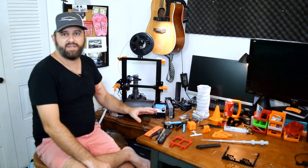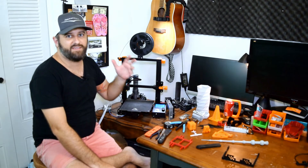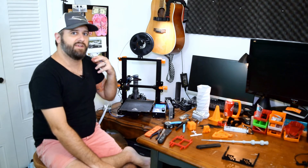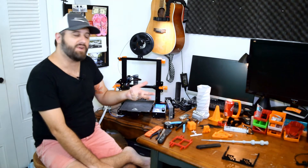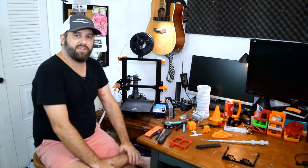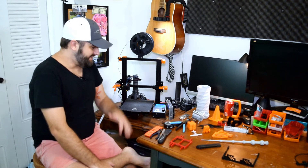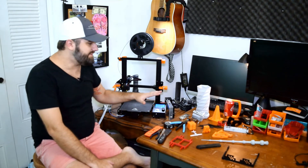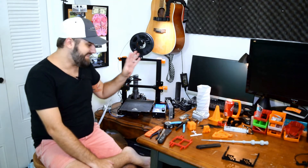All of the stuff I've printed here, I found on Thingiverse. Thingiverse is a website where a lot of makers go and post their STL files — the 3D object file that you start with. You can download those and print them. If you're getting started in 3D printing, that's the best place to start because I haven't designed any of these items myself; this is all somebody else's hard work — I just printed it.